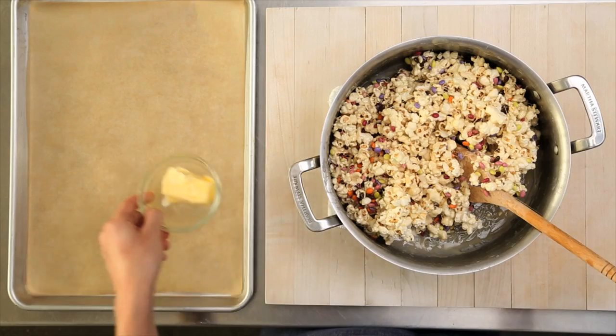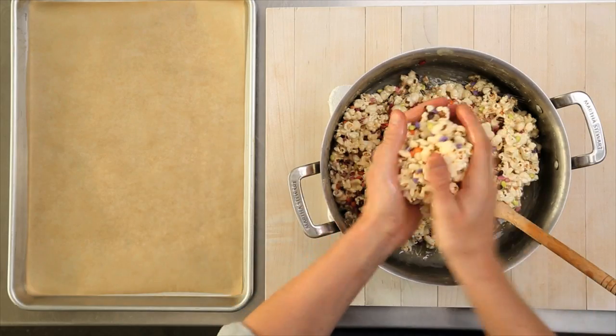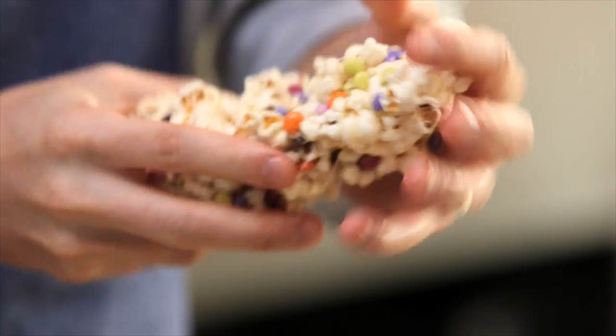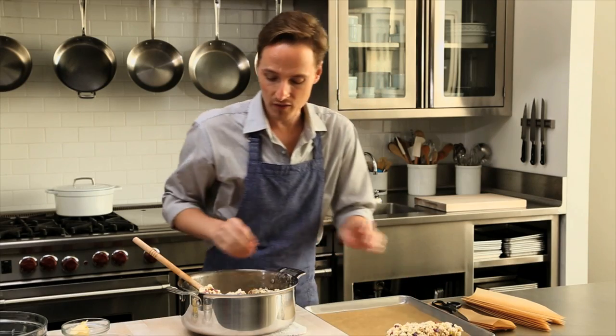Now for the fun part — getting messy with our hands. Take a little butter that's at room temperature and coat the palms of your hands. This will ensure the popcorn mixture doesn't stick to them. This makes about six, so you can divvy it up if you want first, and it should be about the size of a real ear of corn. Then place these on a parchment lined tray and let them sit just until they're fully cooled — that'll take about 15 or 20 minutes.